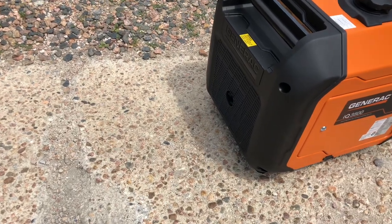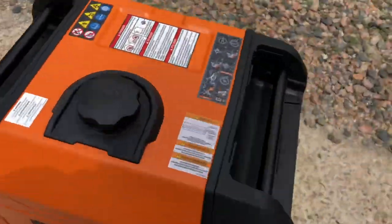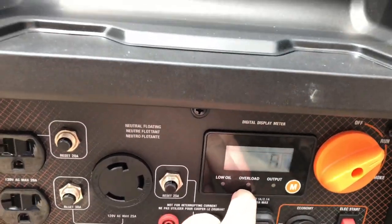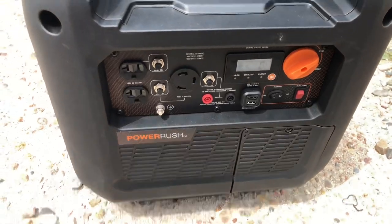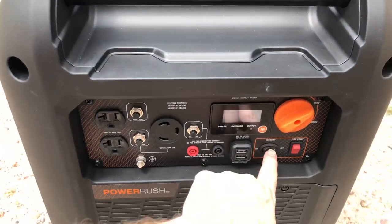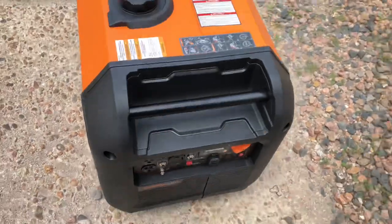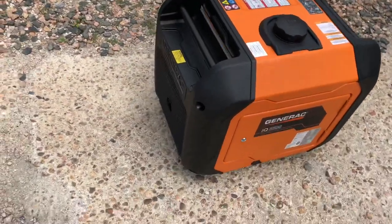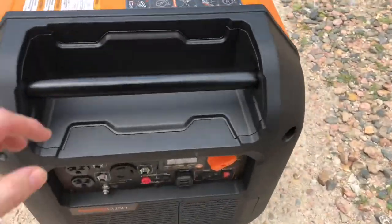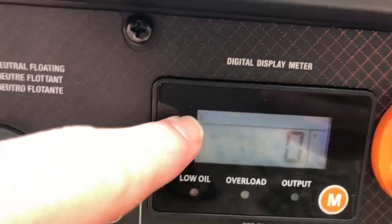I don't know if you can see the smoke — the wind's kind of blowing it away. Here we go! The economy is not on if you're wondering — you shouldn't start it with the economy on. Well, we got it to go again. As you can see, there's still no volts. There's an hourglass here, I don't know if you can see it.